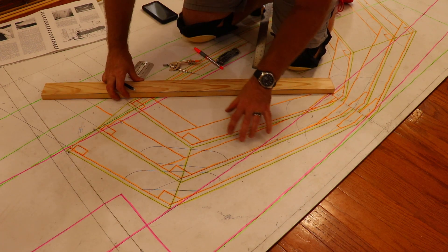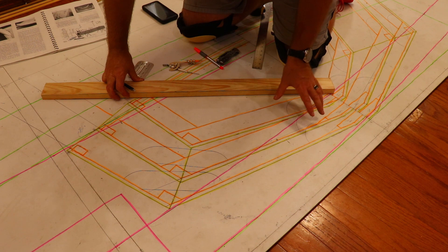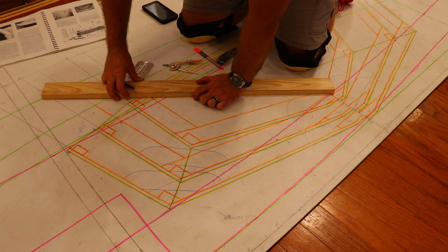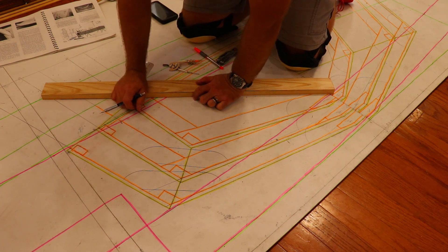The benefit of drawing these frames out full scale in their entirety is it allows you to bring the completed frames in and check them to the pattern to make sure they're correct. It also allows you to find any errors in your design. I noticed that my shear clamp was lined up too high, and most of it was going to have to be planed off to make room for the deck planking on top. So I moved the shear clamp down by the equivalent of the deck width — that'll allow me to use the full cross-sectional area and keep that extra strength.